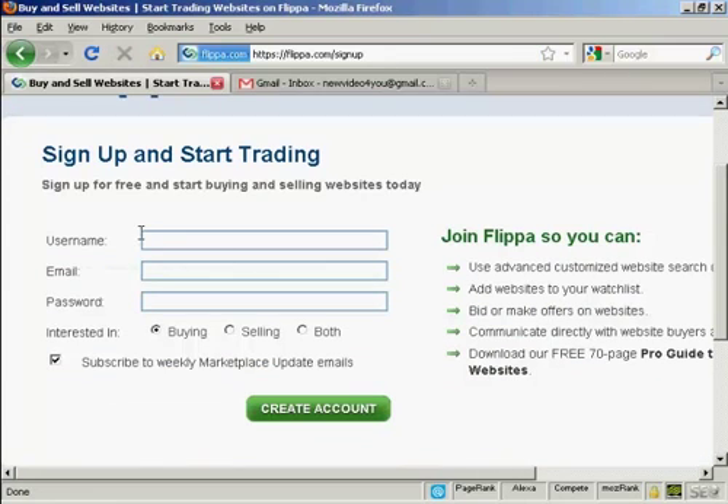What you do then is select a username — I'm going to call it 'new video' for you — and then enter an email address and a password.